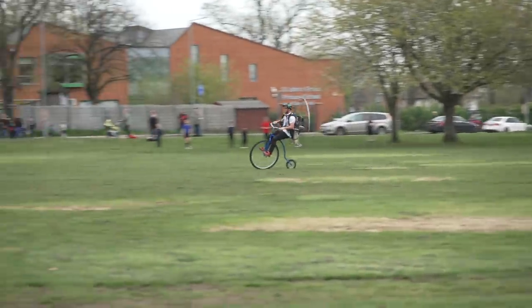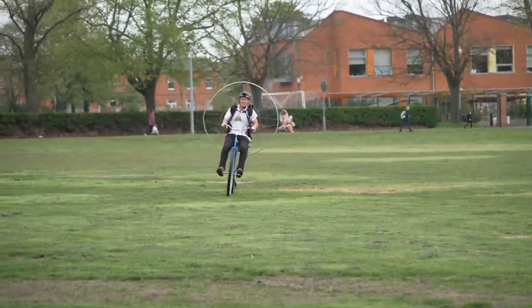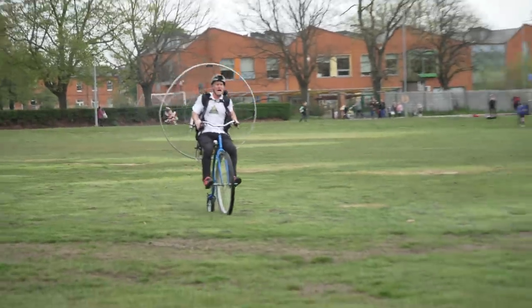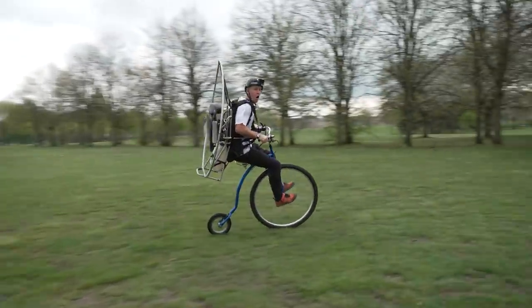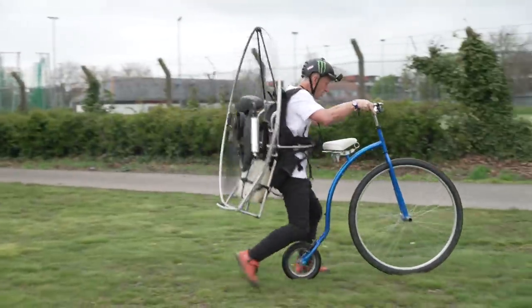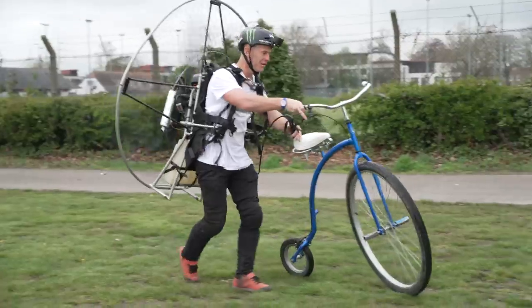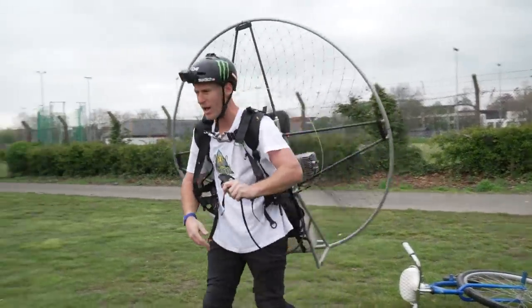Oh, it's so scary to go fast. Full braking now — oh! That is so, so death. Have we just created the most insane sport ever?